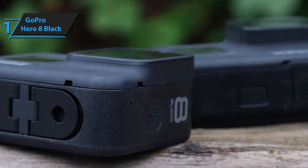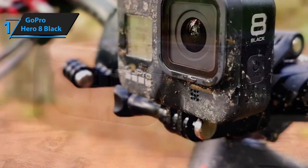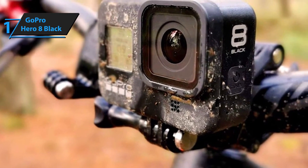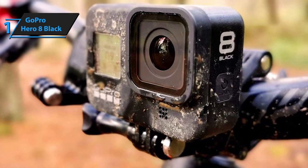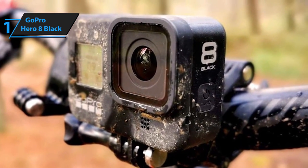Speaking of which, aside from costing more, the main downfall of the GoPro Hero 8 is that the mods are exclusive to this particular version. In simpler words, if you own a Hero 7 and want to leave your Hero 8 to recharge or for safety reasons, you won't be able to use the mods on the older version. Even so, it's one of the strongest action cameras available.